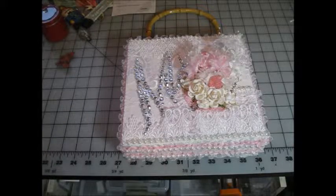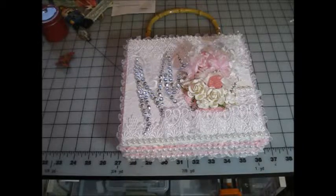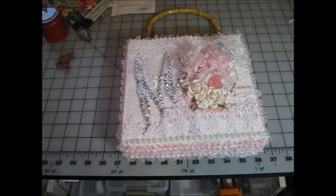Hi, this is Kathy from Kathy's Creations and this is my first project for Craft Supplies for You for the month of March.